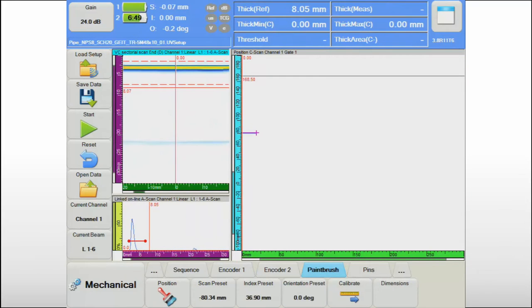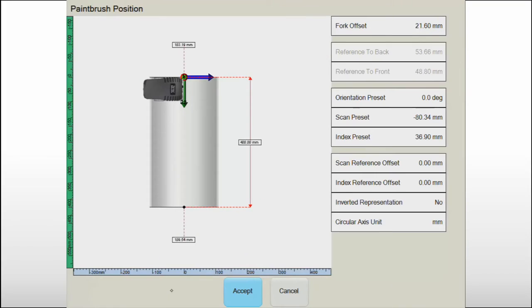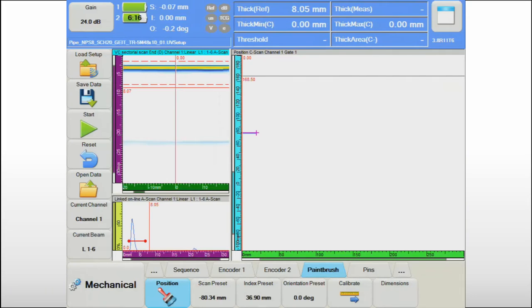Setting the mechanical reference of the scanning sequence is the only thing left to do before starting the inspection. This can be a real burden with some automated scanners, but the graphical user interface for the NDT paintbrush sequence facilitates this operation, reducing it to simply defining the position and orientation of the paintbrush on the specimen.